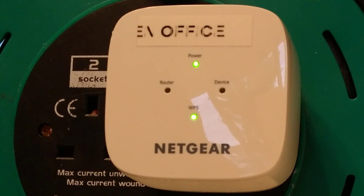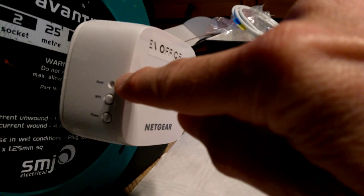You will be using the reset button, which is on the left side of the device. It's the recessed button above the WPS and the power button on the Netgear extender. You'll need a paper clip or a pen — something that you can use to firmly press that reset button.